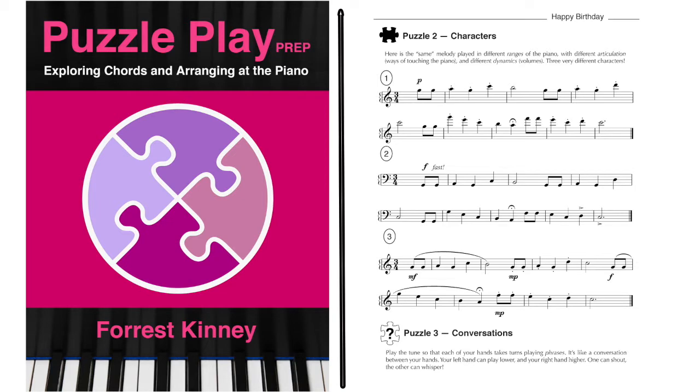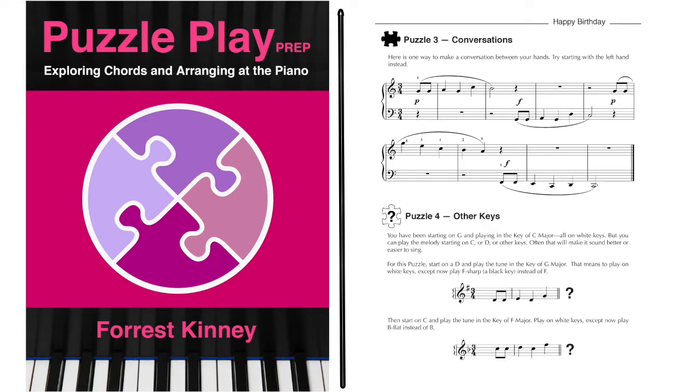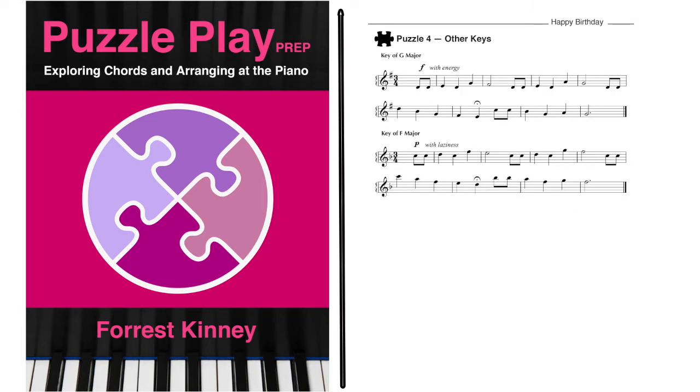Puzzle 3 is called Conversations. Students are asked to play a phrase with one hand, then the next phrase with the other hand to make a conversation. This helps the student not only begin to coordinate the two sides of the body, but better understand the whole idea of phrasing. Then the student is encouraged to discover how to play the tune starting on D and then C. This sort of simple transposing is a natural and practical way to develop the ear.